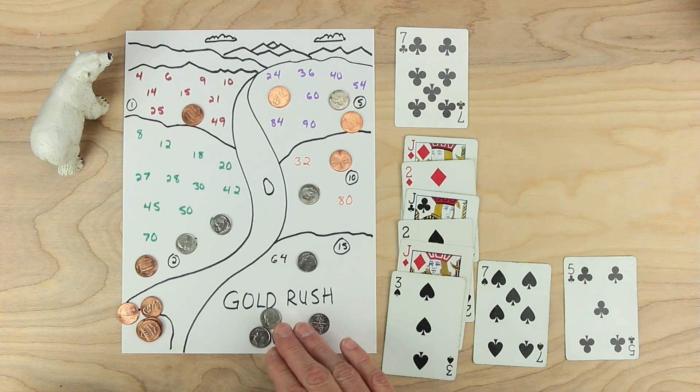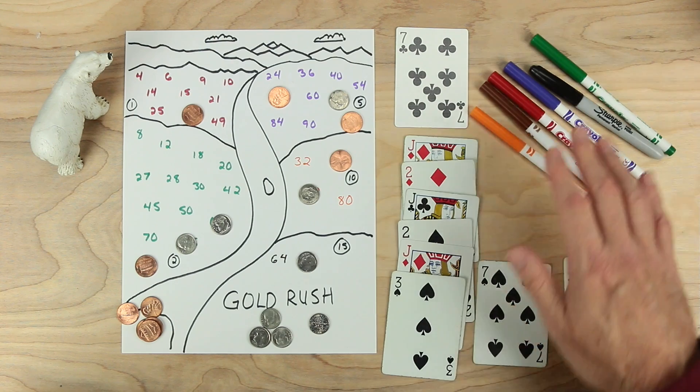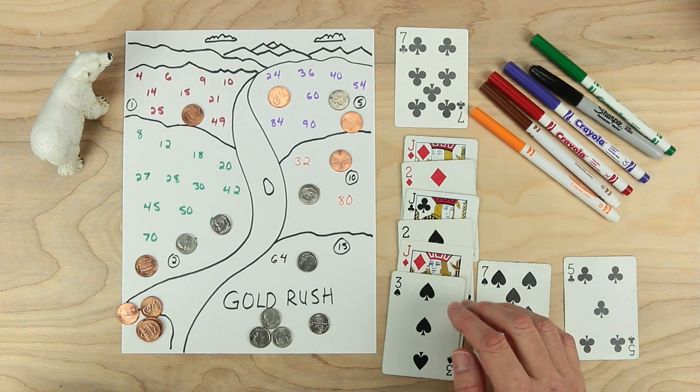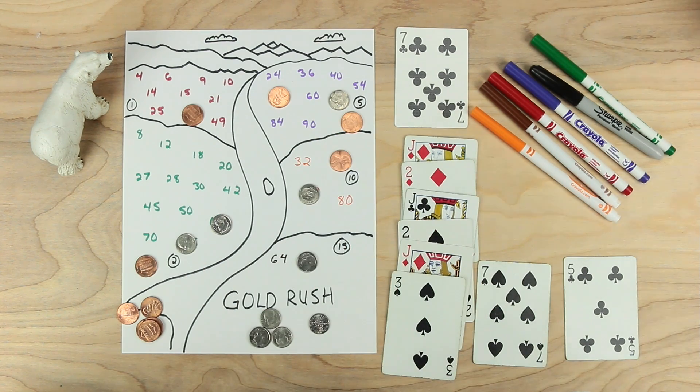This is the game Gold Rush. For this game you need some paper, something to write with, some playing cards — twos, threes, fives, sevens, and jacks (jacks are wild to be twos, threes, fives, or sevens) — some playing pieces, and a bear. Hope you enjoy this game.